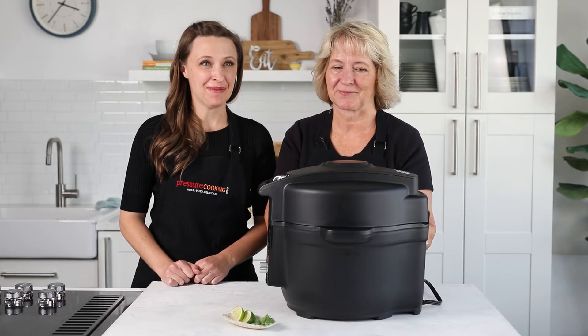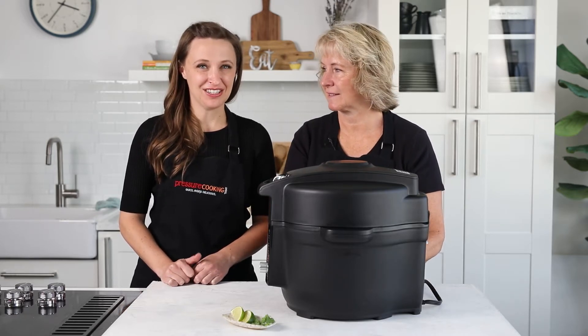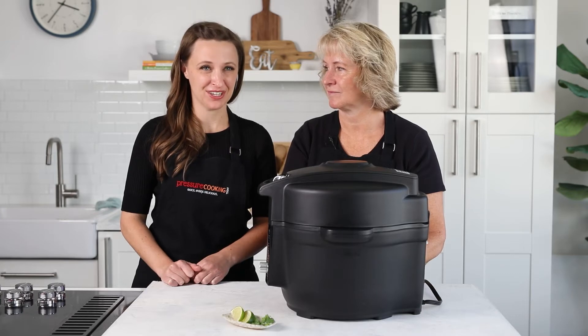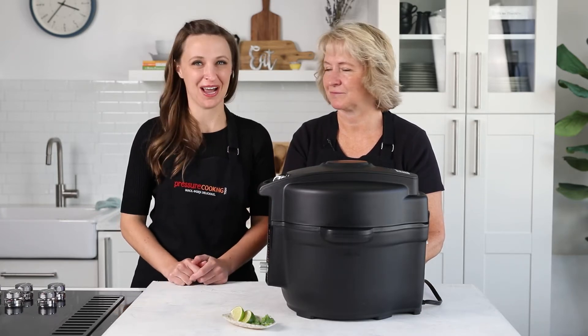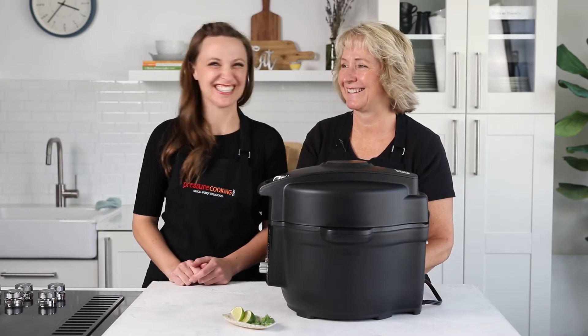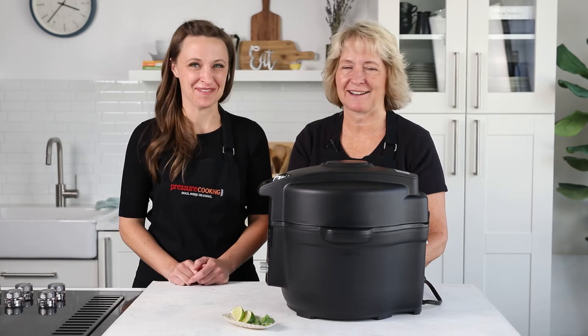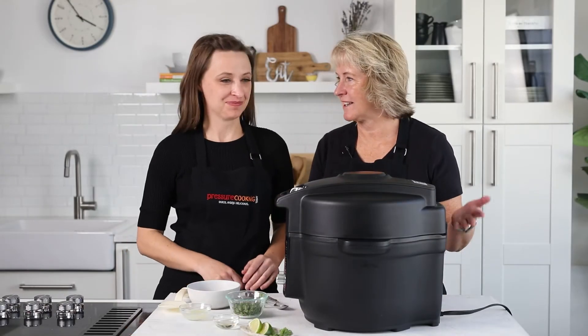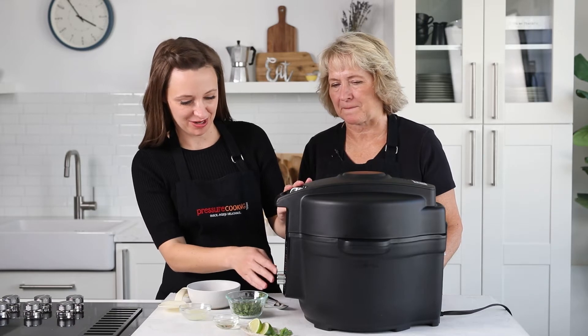We're at about 4,500 feet. If you're cooking at higher altitudes you may prefer a four-minute cook time — we're just on the cusp of that. If I'm cooking at my mom's house, which is a little bit higher up, I'll cook it for four minutes. Our seven-minute natural release is up, so just release any remaining pressure.